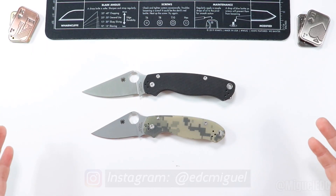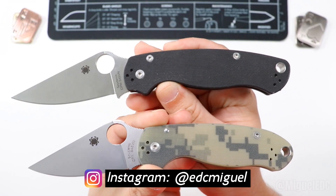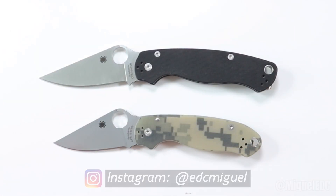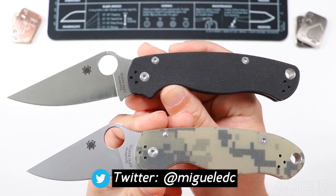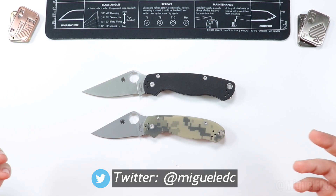So you're probably in the market considering buying one of these two knives, the PM2 or the Para3. Which one should you get? Should you get one or the other? Perhaps you already have a PM2 and you're considering the Para3, or vice versa. Maybe you're trying to justify buying both, or maybe this is going to be your first Spyderco knife. These are all the questions we're going to be answering in this video.